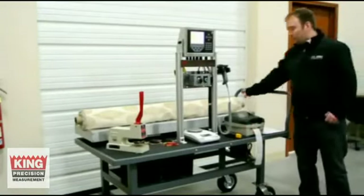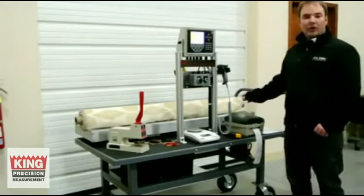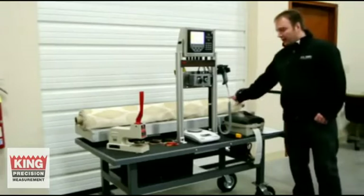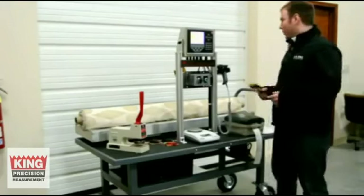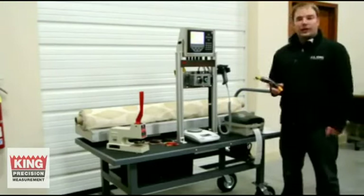I happen to know that the core is already 2 pounds, so that's something you'll have to figure out. If you don't already know the core weight, you're going to start off by knowing the core weight. So once you've got it on your scale, you have to take a sample of the fabric the entire width of the roll. To do that, we're going to use the electronic scissors, which we're including in the kit.